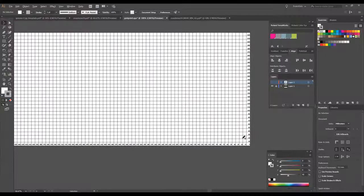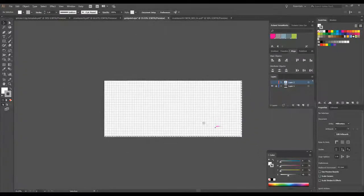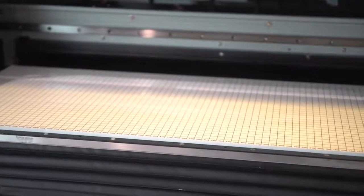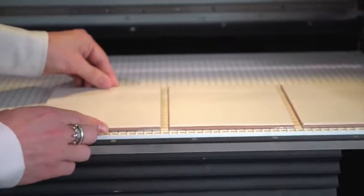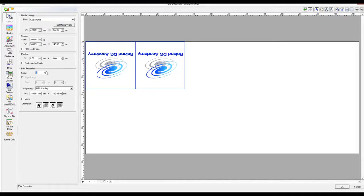For printing multiples of square or rectangular items, you could print a grid onto the bed with incremental steps and place the items onto the bed, measuring where they are on the axes. All you need to do is create a file the same size as the printable area of the device with incremental measurements and print it out at full size. In this example we have printed measurements along the X and Y axes in 10 millimeter steps. You can then use VersaWorks to move the nested items to match the locations of the items on the bed.